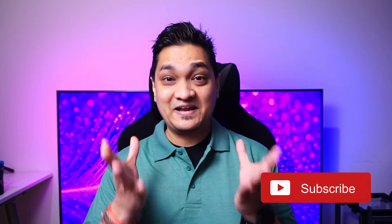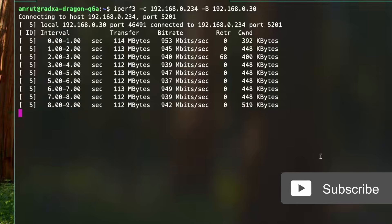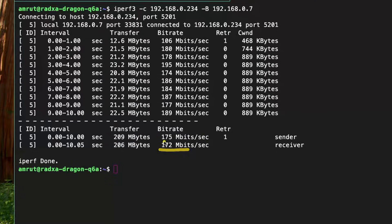Collecting all these benchmark results does take quite some time, so consider subscribing to the channel and hitting the like button to help the algorithm recommend this video. I also checked Ethernet performance and got about 942 megabits per second for sending and receiving data, and for Wi-Fi I saw speeds of about 170 megabits per second.